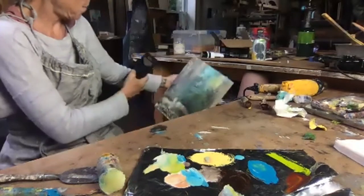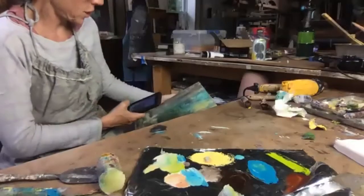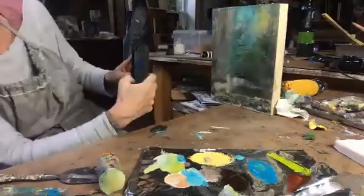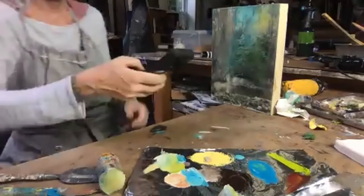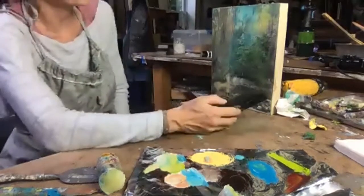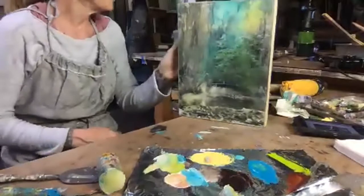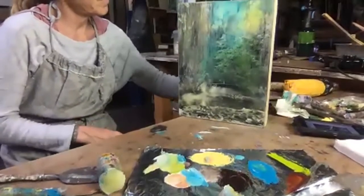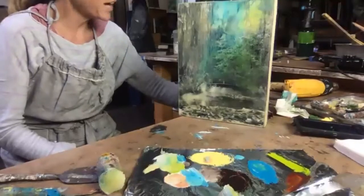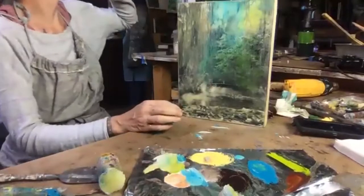I wonder if your screen has low resolution. I just texted you pictures of the palette — did that help? I sent you pictures on your phone. Oh, you got them! Okay, I see them.